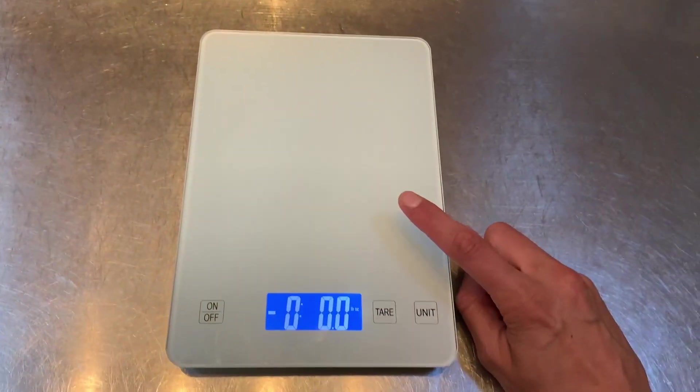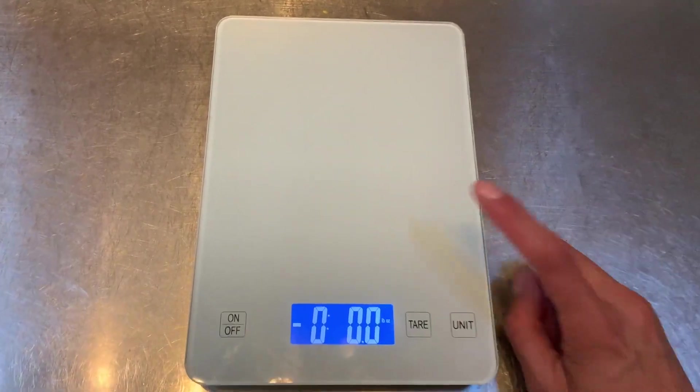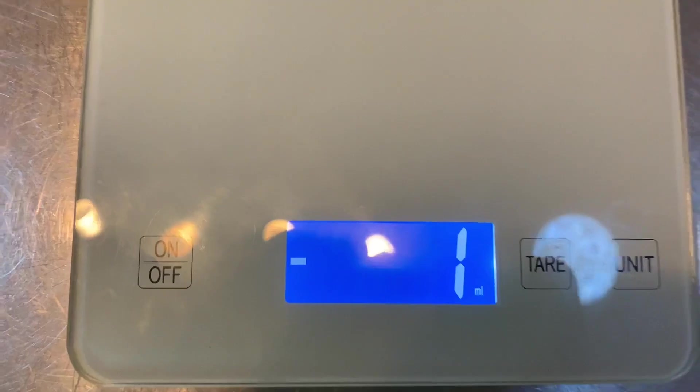I use this actually a lot for mailing — I use click and ship, and this is great for weighing the envelopes. Even though I got it for food, that's a great use for it, especially the pounds and kilograms option.